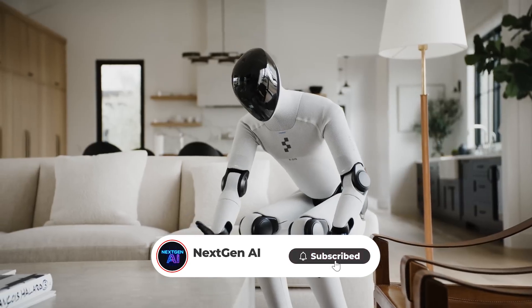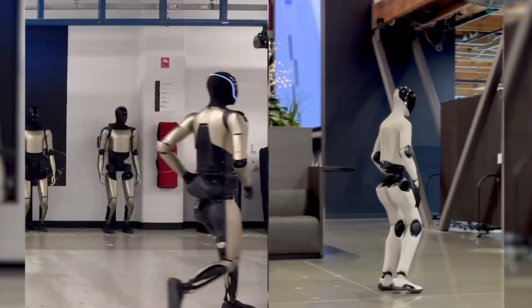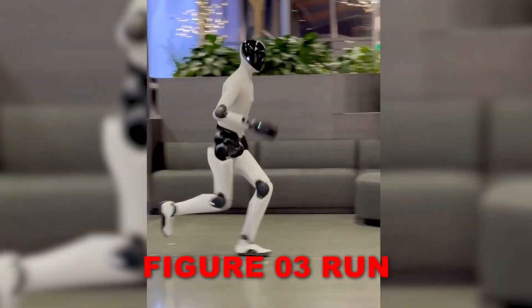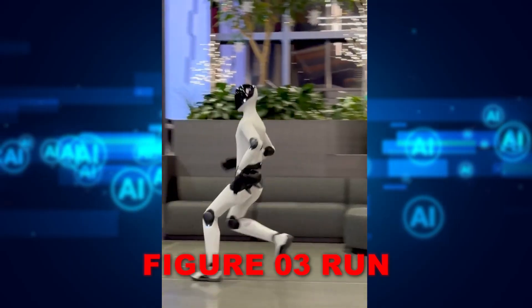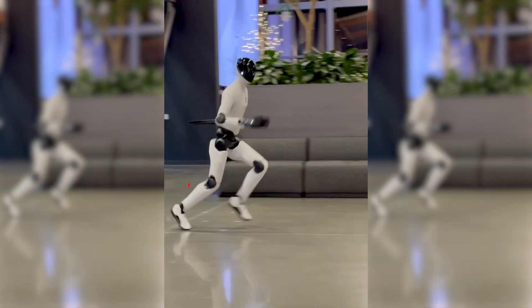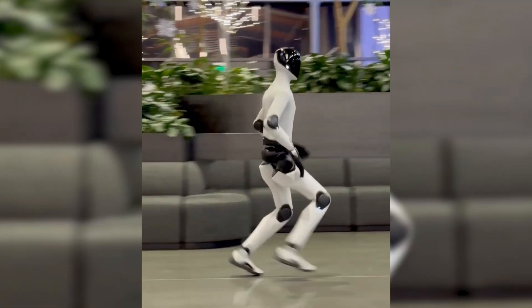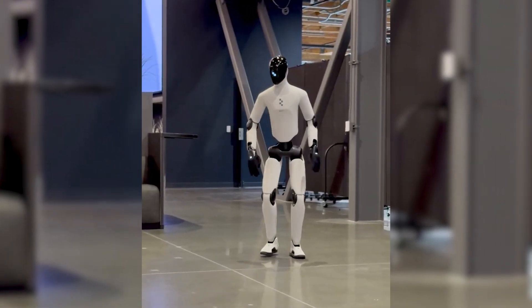We're diving into the running war between Optimus Gen 3 and Figure Zero 3. When Figure Zero 3 runs, the entire body has this elastic, springy quality — feet rolling from heel to toe, arms swinging with a natural rhythm, and a noticeable flight phase where both feet leave the ground.